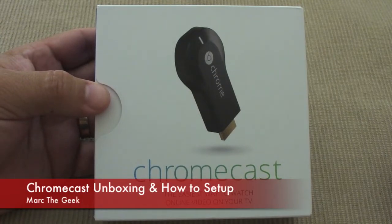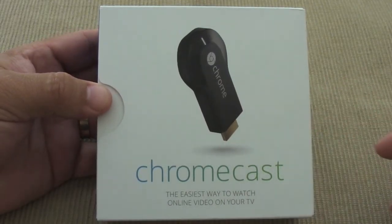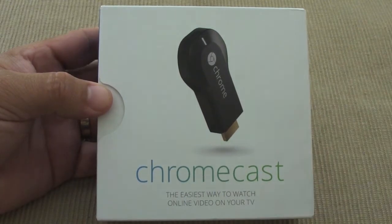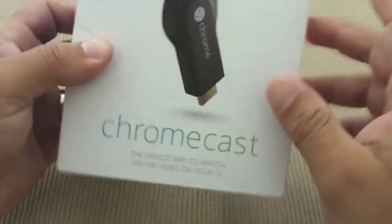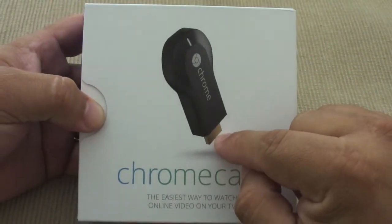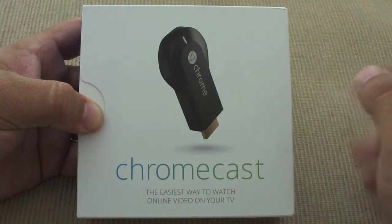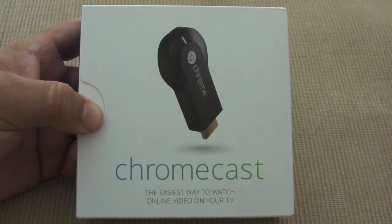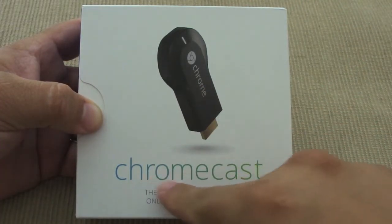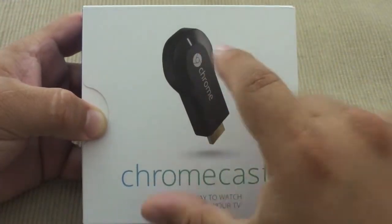Hey guys, here finally with the Chromecast — I just received it today from Amazon. I did order it on the same day it was announced but I was too late compared to others. Let's go ahead and open it. For those watching for the first time, this is a little device that plugs into your HDMI port of any TV and connects to Wi-Fi. Your phone, tablet, or computer has to be on the same network, and you can use your Chrome browser — that's why it's called Chromecast.